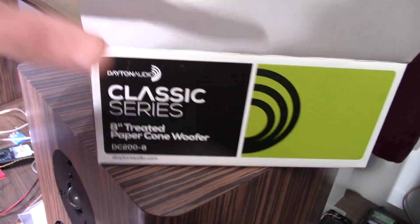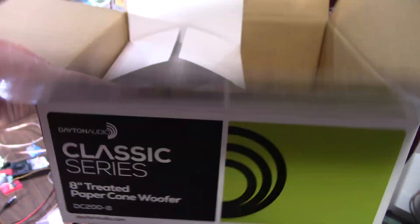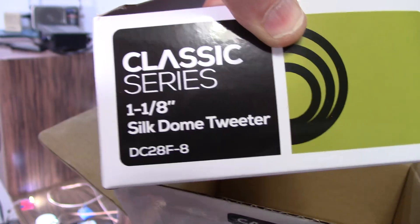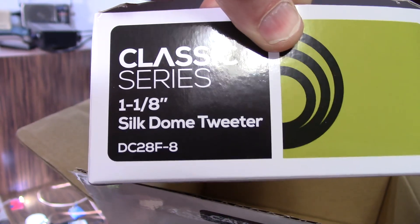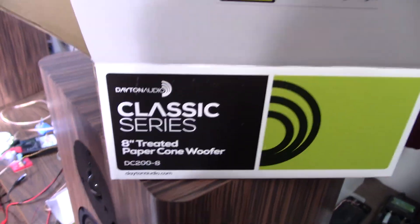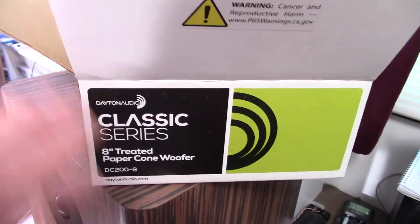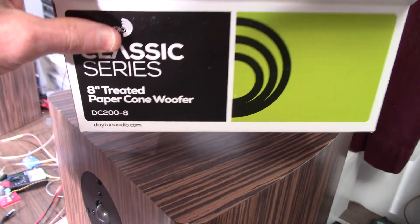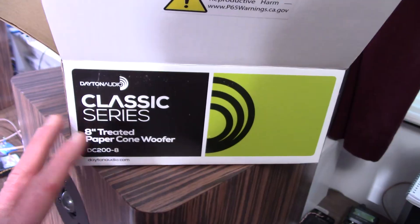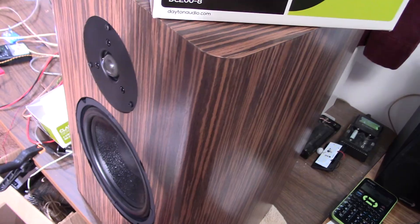The drivers I chose for this project are the Dayton Audio DC200-8 woofer and the DC28F-8 1-and-1/8-inch silk dome tweeter. I chose the Dayton Audio drivers because they give you a pretty good bang for your buck. They are on the budget side, but I think you get a pretty good product for your money. This driver will also work well in a sealed alignment, giving you a pretty decent bass as well.